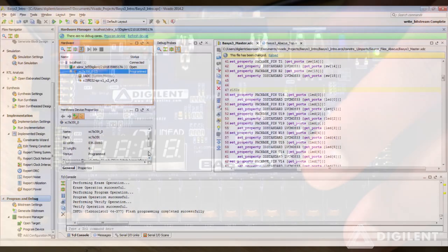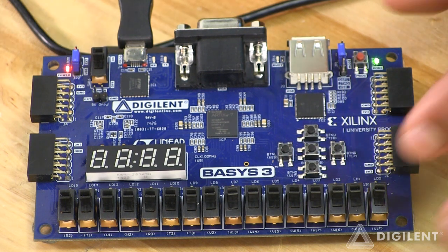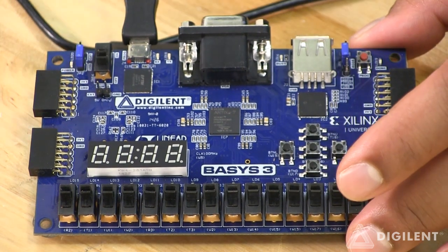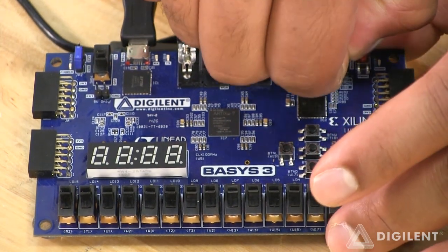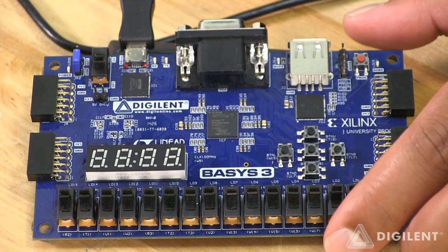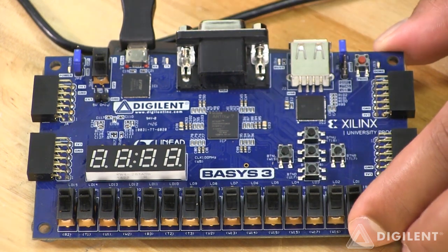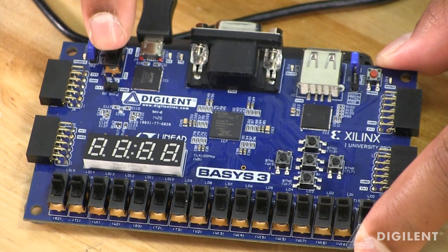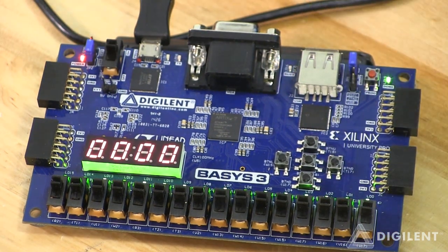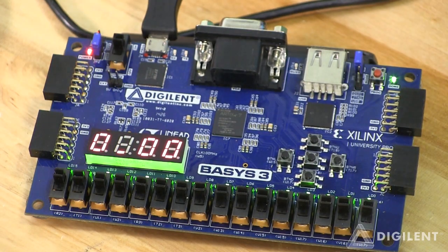If you go back to the device, the JTAG port is used to talk to the FPGA, and the FPGA will take the bin file and program it on the flash. But to use the SPI flash, we need to change the jumper settings. Change the jumper to QSPI mode instead of JTAG. Now if you turn it on, the FPGA will boot up through the flash device and you don't have to go through the hardware manager. You can see the LEDs glow and the 7-segment display is ready and running.